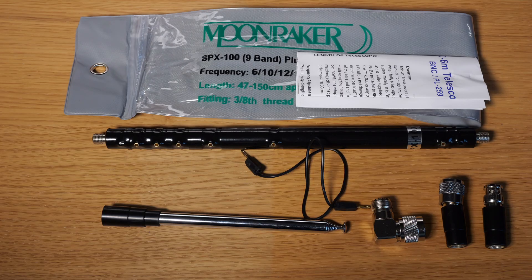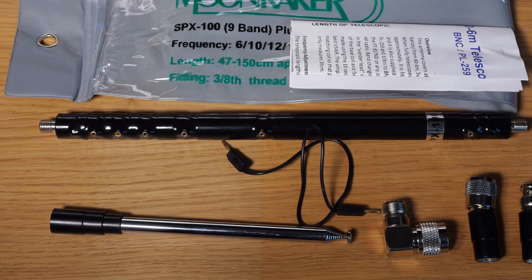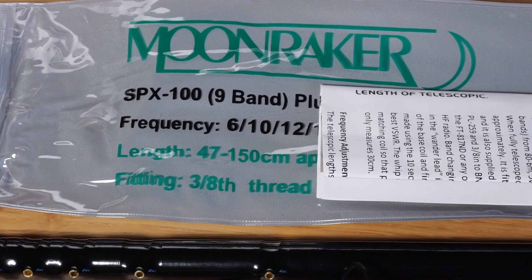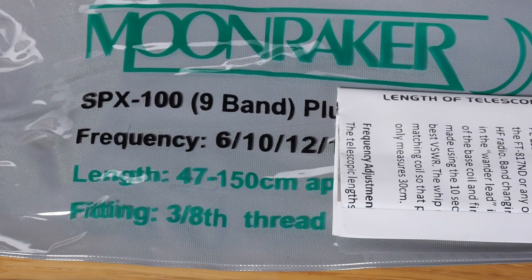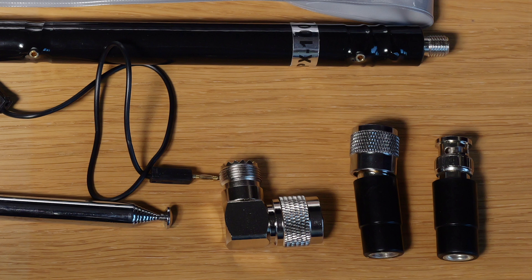In this video we're going to look at the Moonraker SPX 100. It's a portable antenna measuring approximately 150 centimeters in length when fully extended. It covers nine HF bands from 80 meters through to six meters and is rated at 100 watts. The base of the antenna is fitted with a 3/8 inch thread, and adapters are supplied to convert it to PL259 or BNC, including a right angle adapter for PL259.